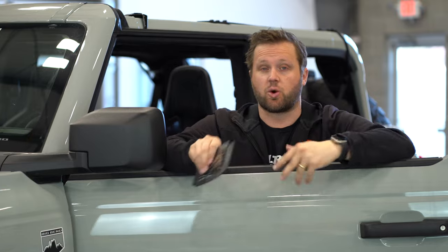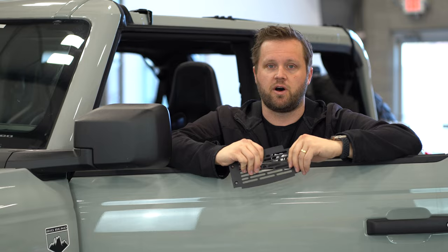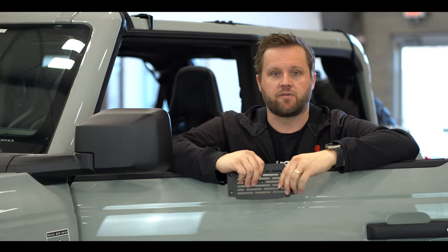I'm going to walk you through a little bit of the story of the development, why it's taken us a year and a half, where we ended up, some of the materials involved, and the installation. We'll get our Bronco configured for the summer and go from there.